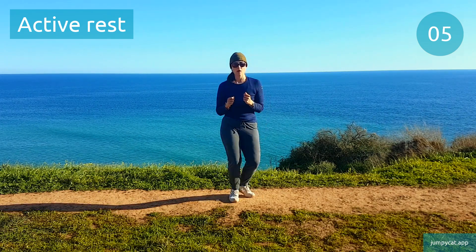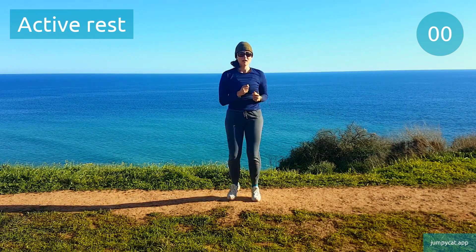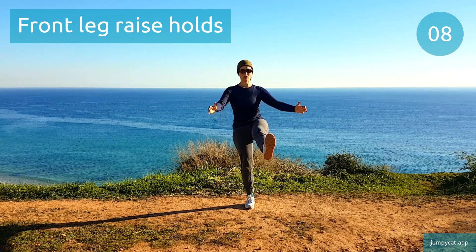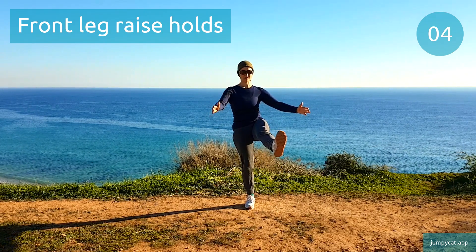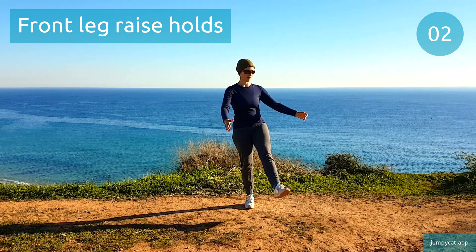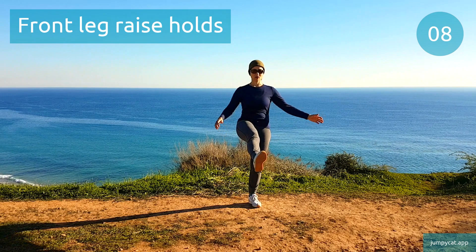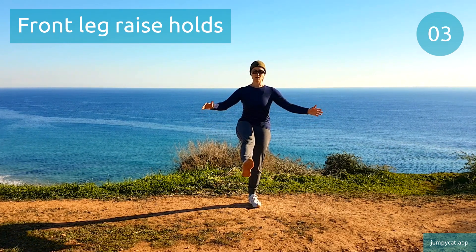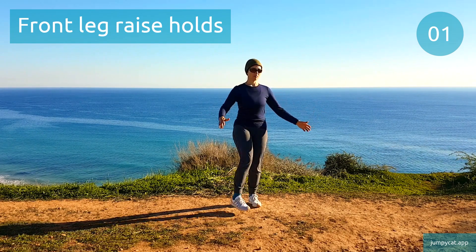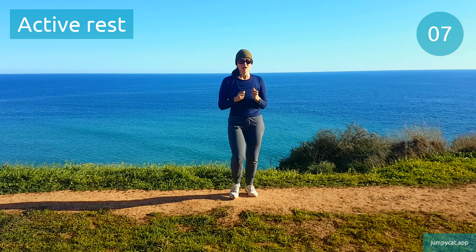We're gonna switch to front leg raise holds next. Front leg raise holds. Switch sides. About 3 seconds. Active rest, recover as best as you can.